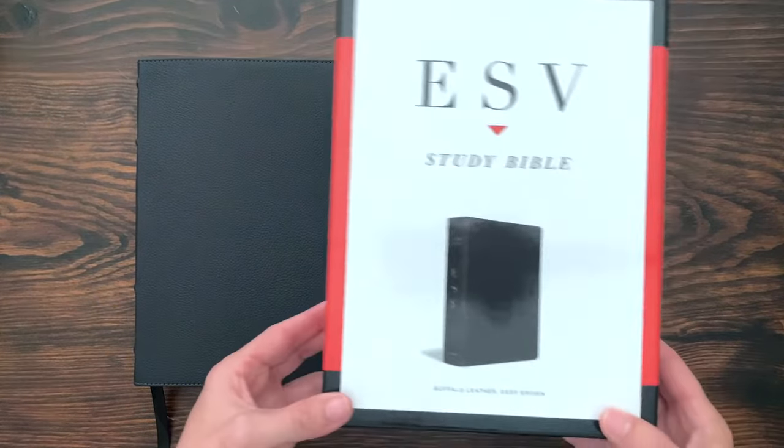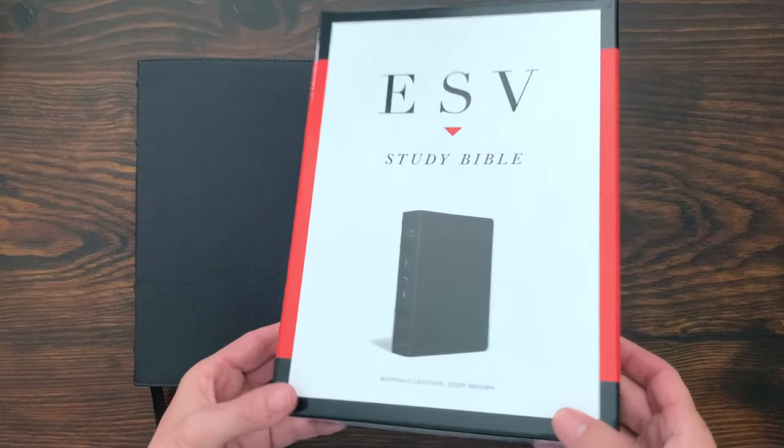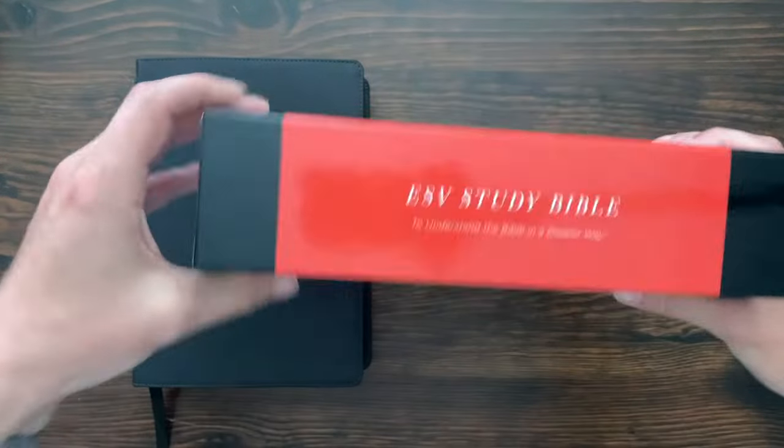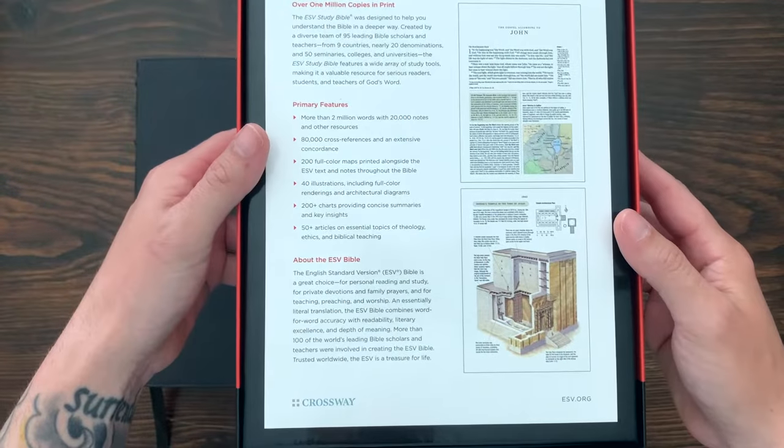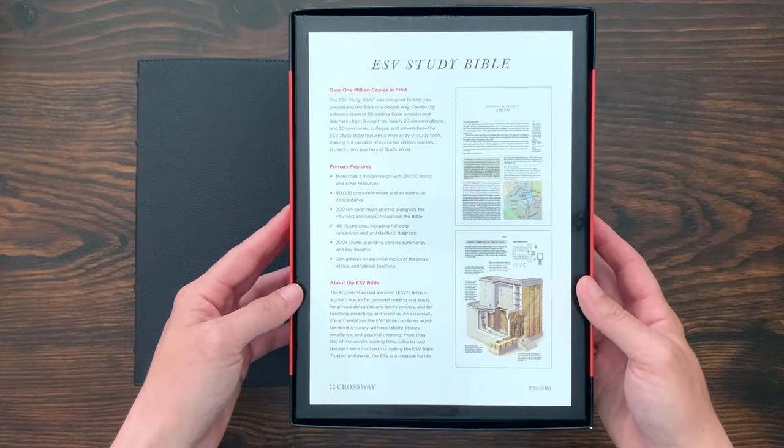This is the ESV Study Bible in Buffalo Leather. Quick look at the box — it's a really nice full-color, glossy two-piece box. You've got all the information there: ESV Study Bible, Buffalo Leather, deep brown. On the back, you have all the different specs. I remember picking up the original version and reading all about it in a Christian bookstore in Omaha, thinking I've got to have one of those.